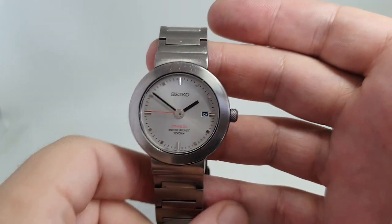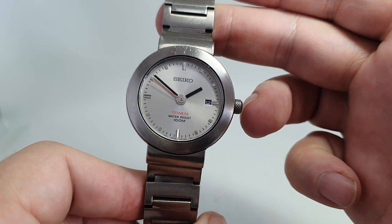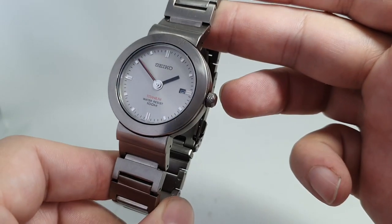Hello watch fans! Birth Year Watches here, and this time for you we have a 1999 Seiko titanium 100-meter watch.